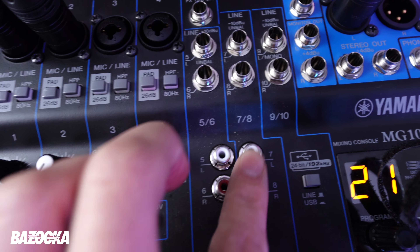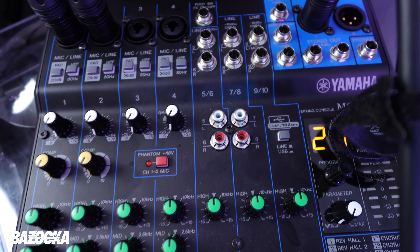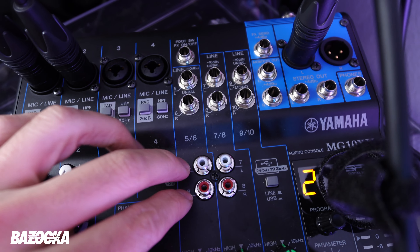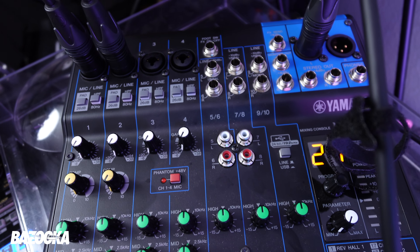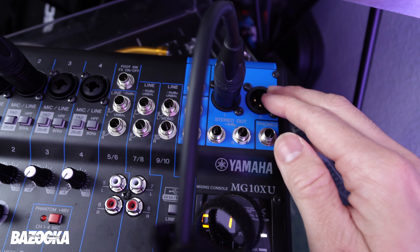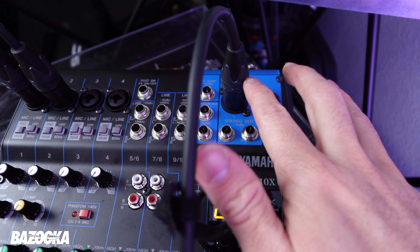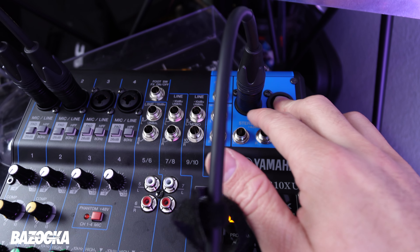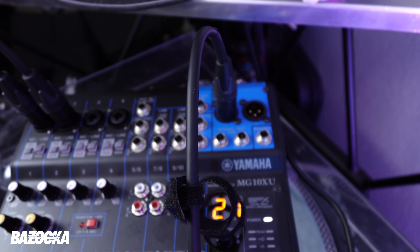Moving on to the RCA inputs — I use these to tap in an iPhone, iPad, or iPod as a secondary music source. The cable is a red and white RCA into a headphone jack, plus whatever dongle fits your device. Then there are the outputs: typically two XLRs going into both subs, or if you're running one sub, both XLRs go into that one sub's inputs. I run one XLR per sub, which I'll get into in a bit.